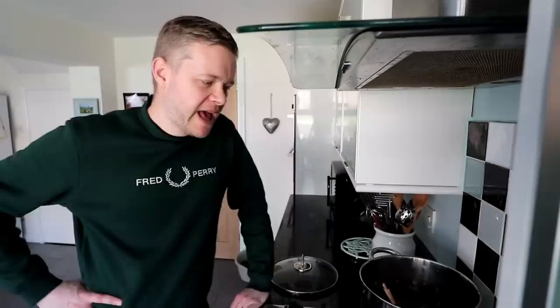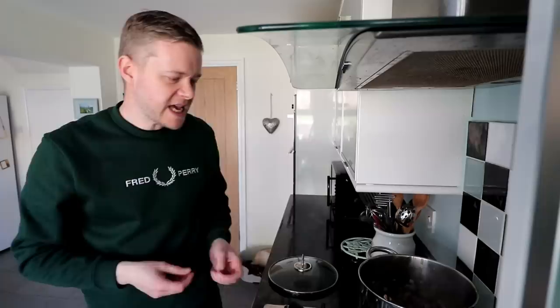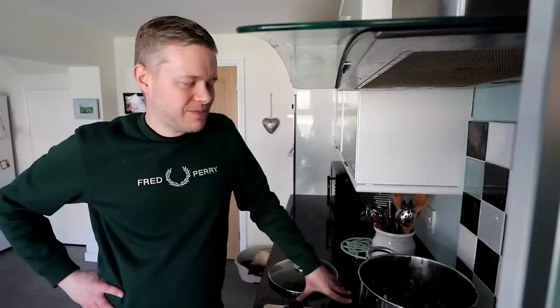The mince is still cooking away with the onions - very close to being brown now. At this stage you could also put in chopped bacon or pancetta - which is basically posh bacon - as an option. But as I said, it's the chopped onions, the garlic, then add the mince till it's browned, and then we'll be adding everything else in a minute.